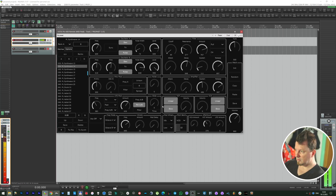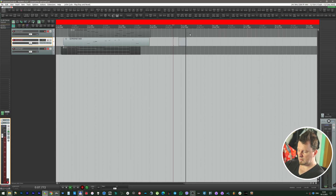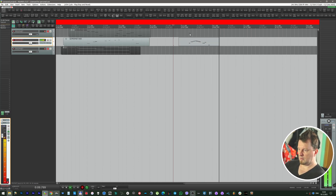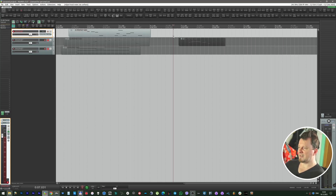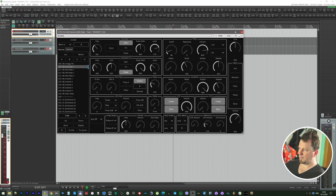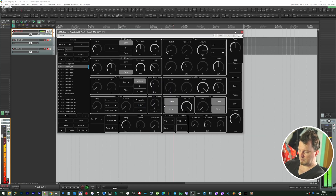And here it is — we can write some additional sequences. Now we're realizing that we want to add some notes or edit the sequence for the bass. Select it, open the editor, press Copy, then Paste. And here it is — your bass patch.